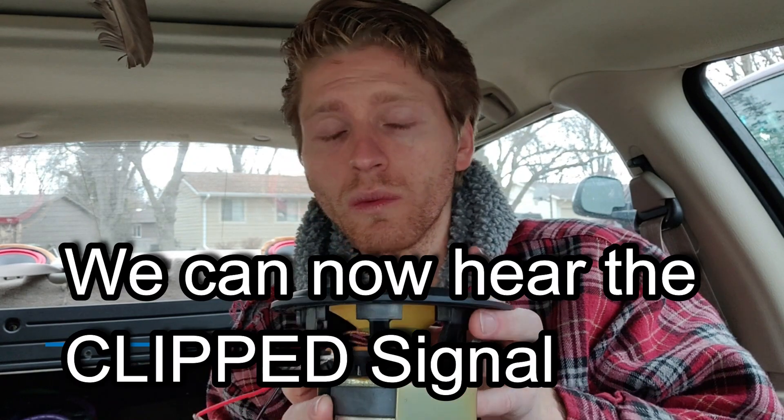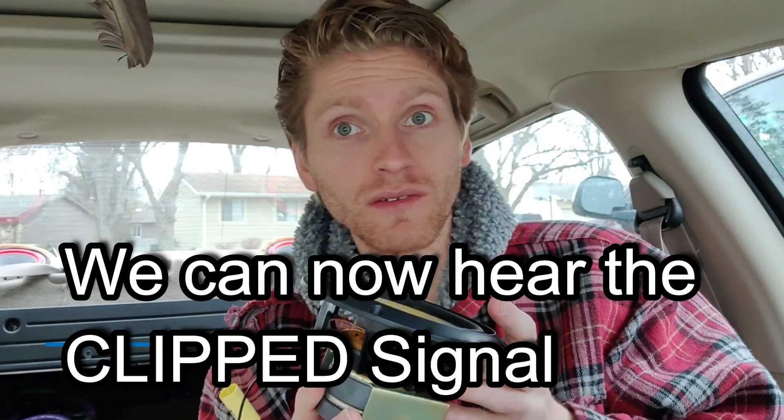Very, very simple. We can now hear the signal coming through — you hear that?